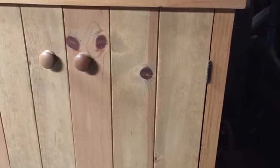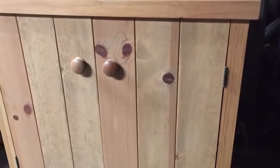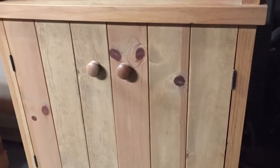The doors are made with a lap joint and then a chamfer, and they're screwed with a backer board to allow for expansion and contraction.